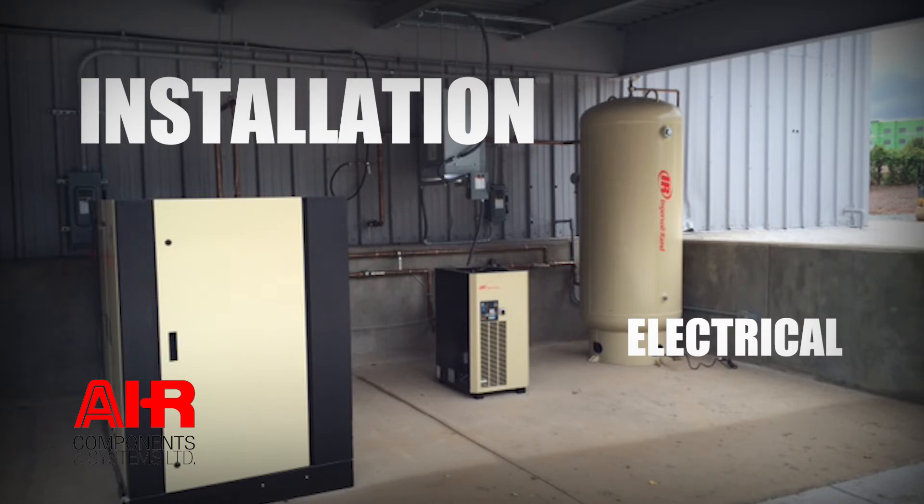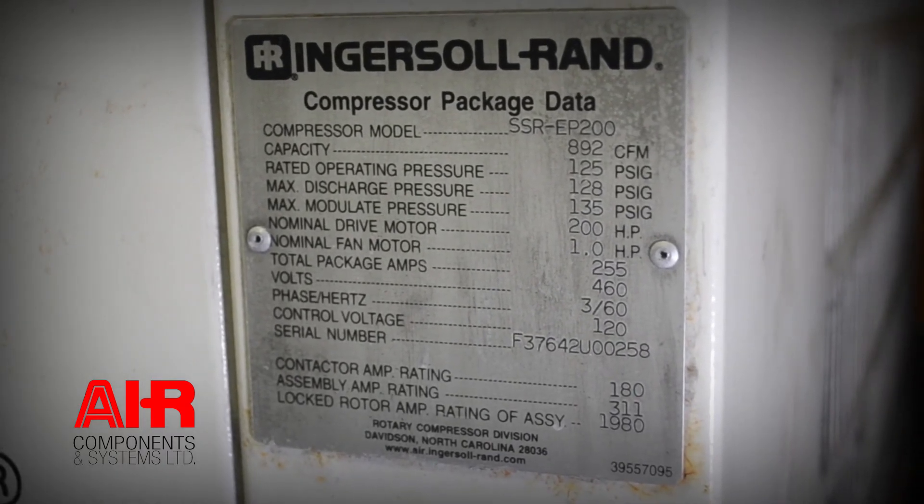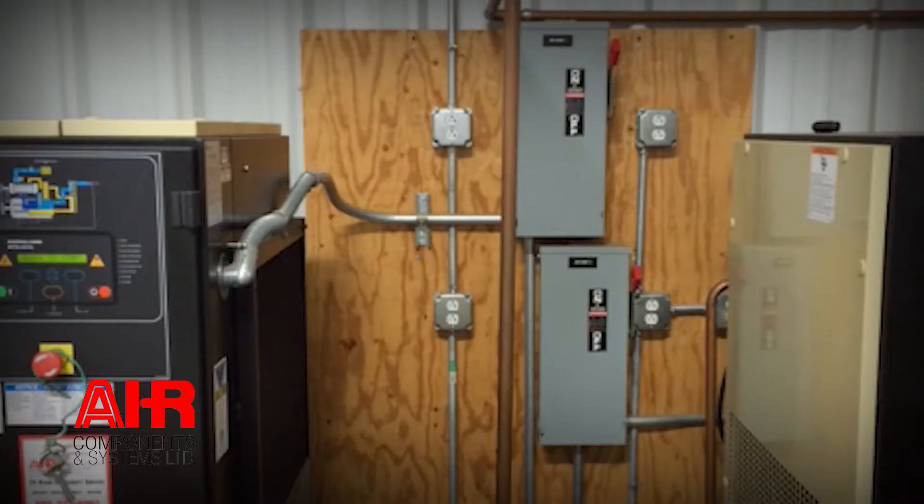Electrical installation is a very important part of the installation process. If we don't have the correct electrical supply, your equipment will not operate and function correctly. There is a data plate on the air compressor that tells you the power supply, the voltage, the amperage, and that kind of thing. We can also provide an engineering data sheet that gives you all the electrical information you would need. Please share this information with a licensed electrician. Have that licensed electrician check your current power supply — if it doesn't suffice, you will need to install the correct power supply to make sure your equipment operates for a long period of time.